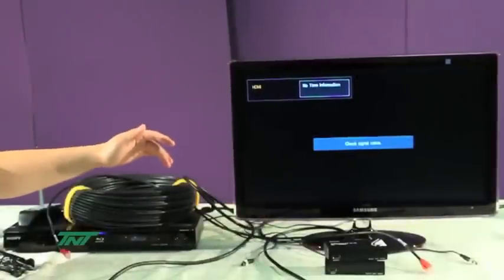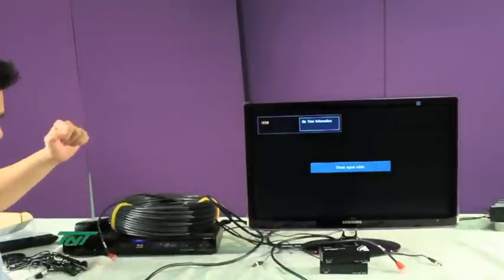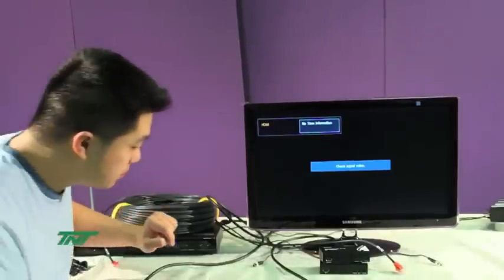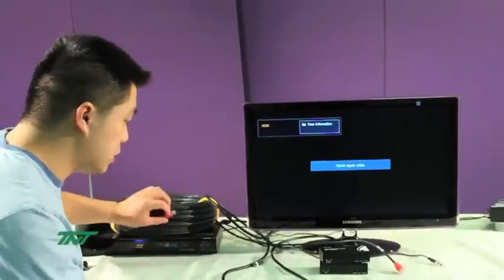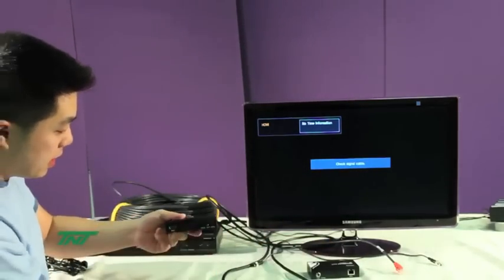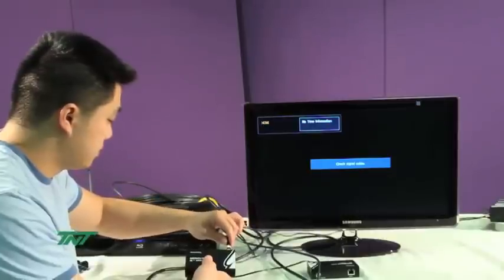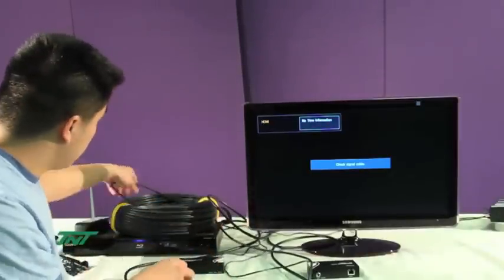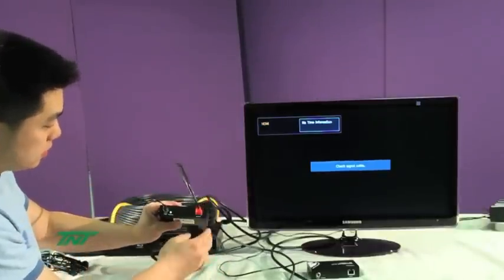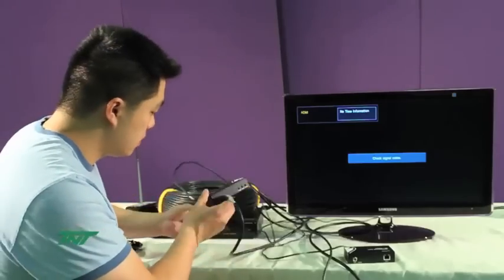The equipment we'll be using is a Sony Blu-ray player, a Samsung HD TV monitor, and a solid category 6 cable, 330 feet. First, you want to plug the HDMI cable into the input of the transmitter, then the power cord, and then the 330-foot cable to the output.